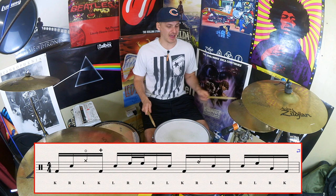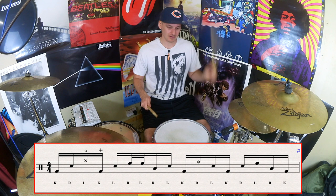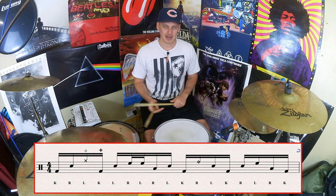If I now open that hi-hat for one sixteenth note's worth — something like that — then it should sound like this. It's closing by the time I hit that next bass drum, which is on the upbeat of beat one, leaving a nice little bit of audio space for that snare drum.